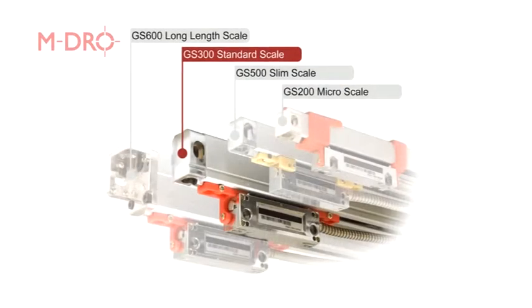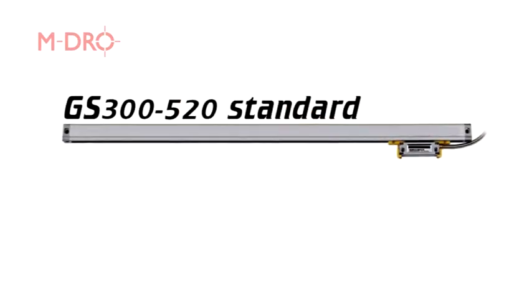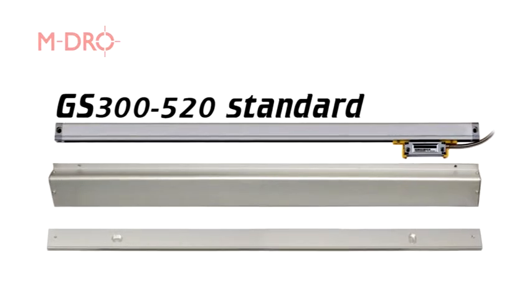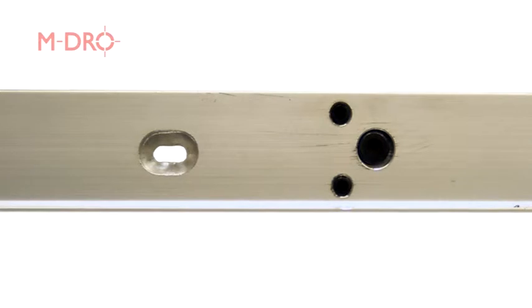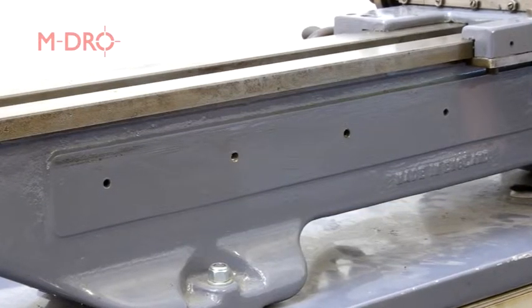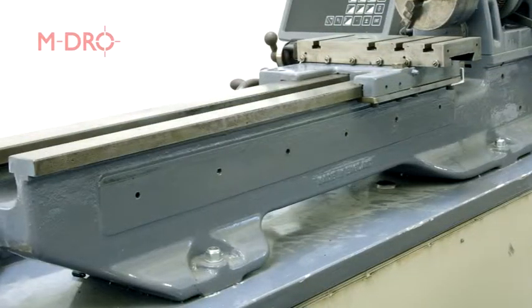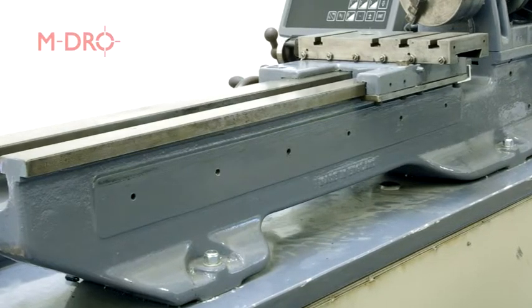The second scale that we need to install is the GS300-520, along with a B-type cover which is a two-part protective guard with an aluminium backing plate. This can be fitted to the machine by drilling and tapping the plate as required. Looking at the rear of the lathe, the ML7 has a machined flat area on the rear of the bed. This was originally used for a taper turning attachment. As this attachment won't be used on this machine, it provides a perfect place to mount the linear scale.